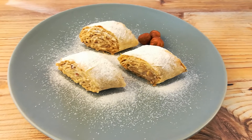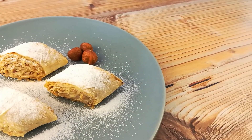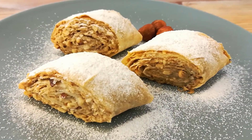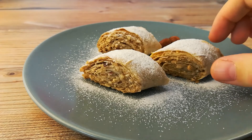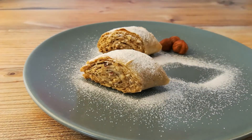A quick note though: eat these as soon as possible. Once they get stale they just don't taste as good and they're not as crunchy. Speaking of crunchy — now listen to this crunch. I'm not an ASMR person but this sounds just amazing.